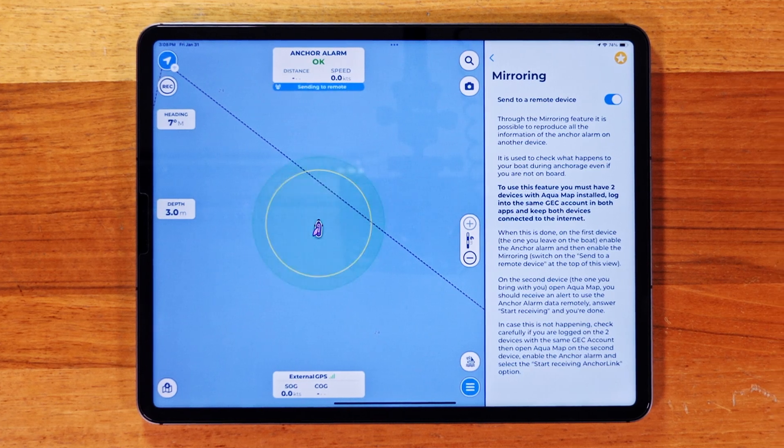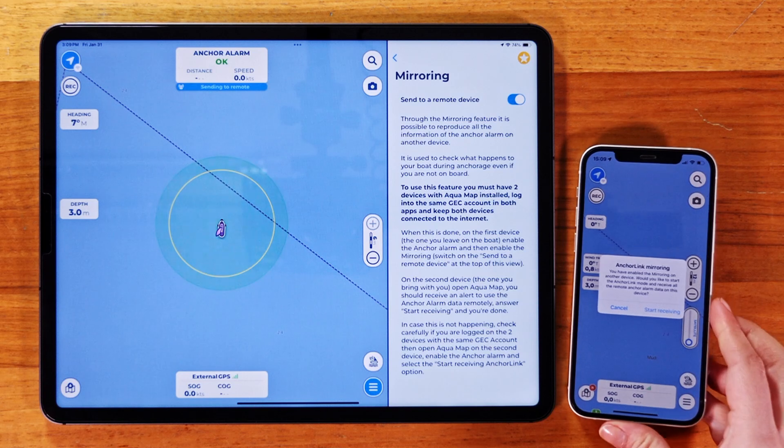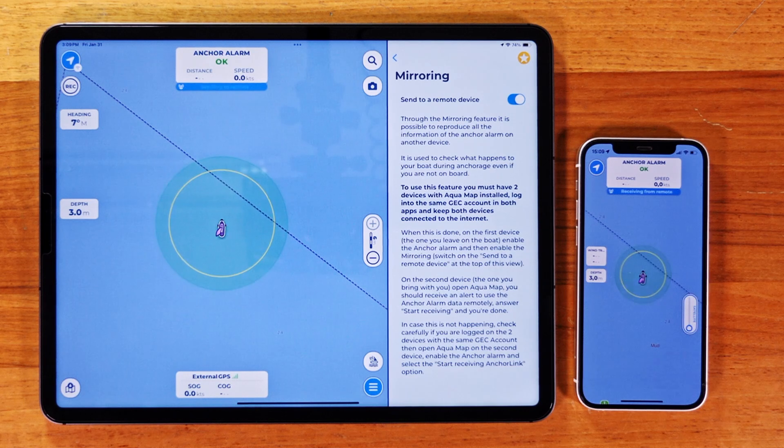On the receiving device — the one you take with you — open AquaMap. As long as you're logged into the same account, you'll get an alert to start receiving the anchor alarm remotely. Just tap Start Receiving and you'll see the same anchor alarm info right away.